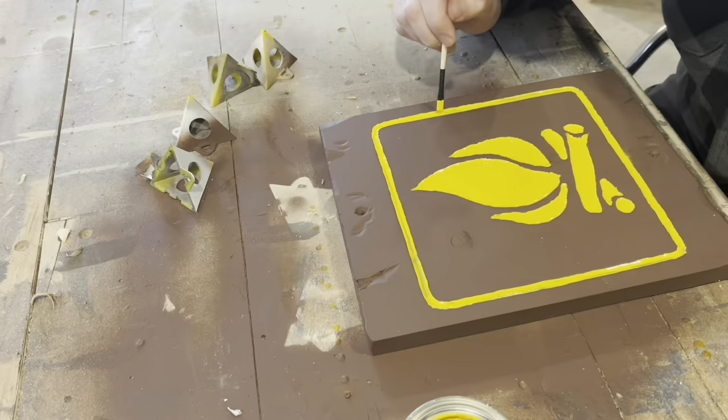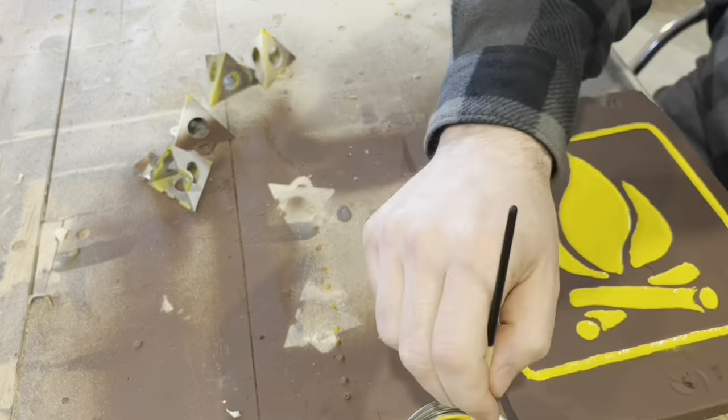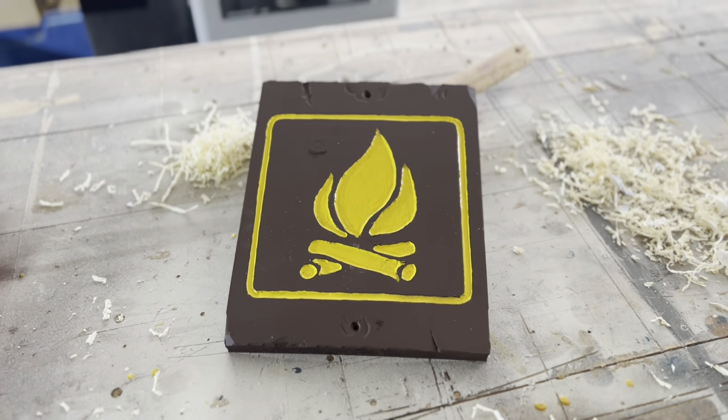It would be a huge help if you guys could like this video and subscribe to our channel. In the meantime, here's the finished sign ready to go on the cabin wall. I appreciate you guys watching.